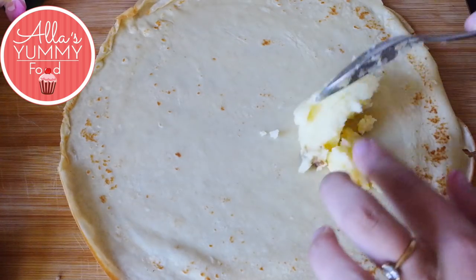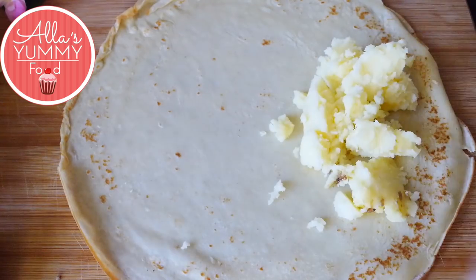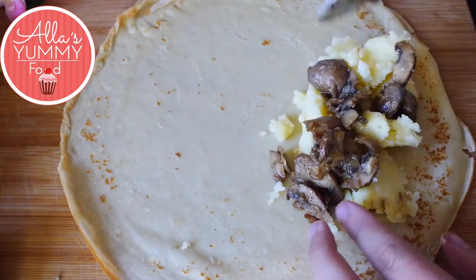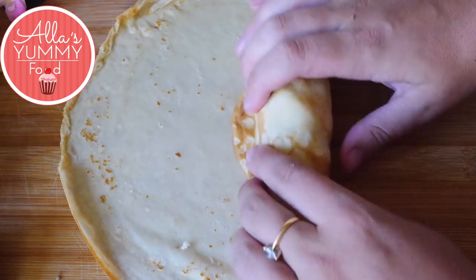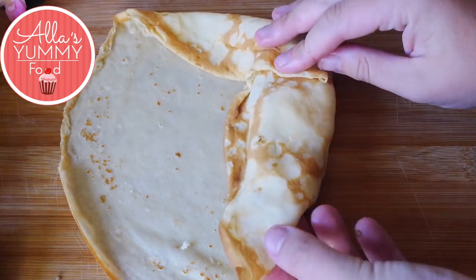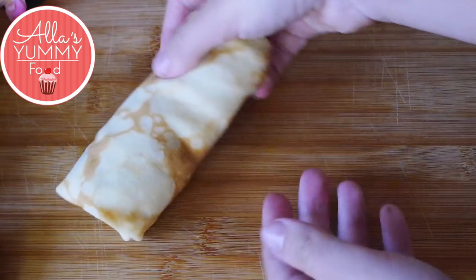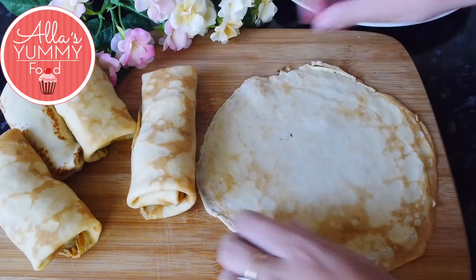Take each pancake and place it on your board. Add two tablespoons of filling — one tablespoon of each. Add your potato, squash it down, then roll from the bottom to lock the filling inside. Take in the sides and make a nice roll, pressing down and rolling until you get a neat roll.